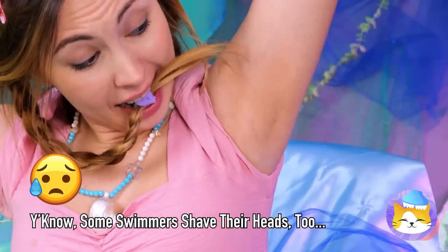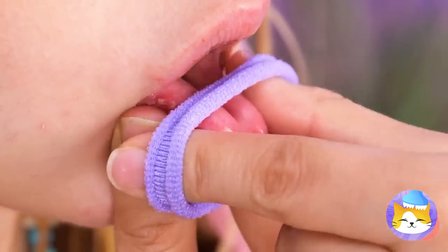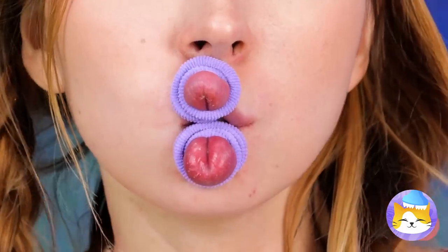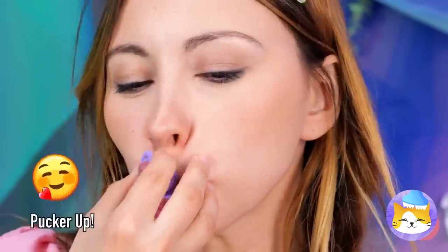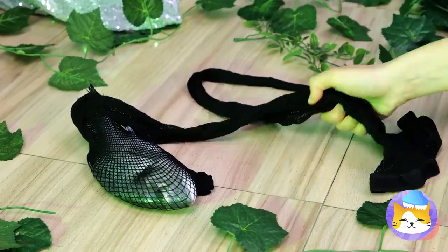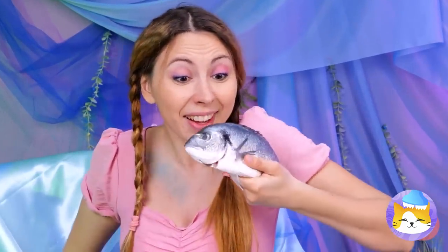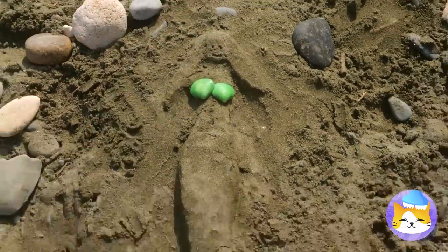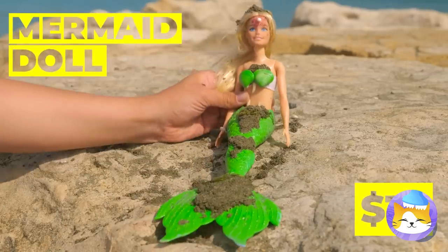Looks great — nice and smooth. Next up, this rubber band can help plump out those lips. You're already part fish — why not add in a little duck? Oh, you caught a fish in your fishnet stocking. Our mermaid's almost complete — just a few more touches. Oh, she's alive! And she's keeping the seashells.